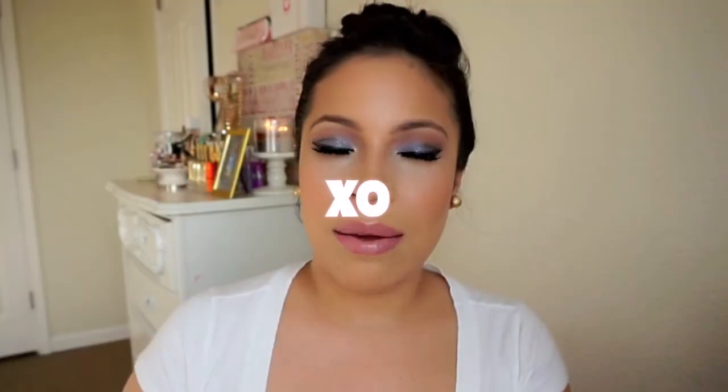Seriously, what the freak is this hair hanging out right here? So thank you guys for always commenting so much — just thank you guys, and thanks for always making my day better.